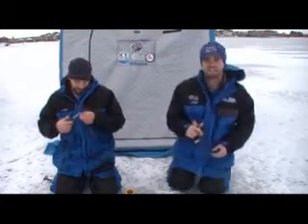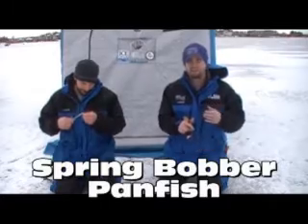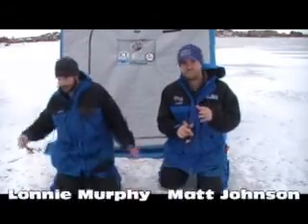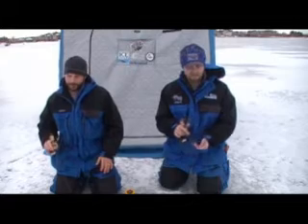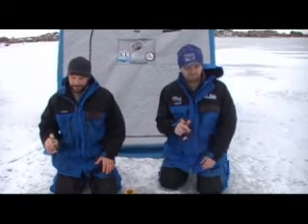Welcome to another episode of Trap Talk. Matt Johnson here with Lonnie Murphy, head rod builder at Thorne Brothers Custom Rod Attack over there in Blaine, Minnesota. Today is going to be a fun episode. We're out here chasing finicky bluegills. When the going gets tough, what do you do? One thing I want to show you today is a new rod from Thorne Brothers that is revolutionizing the ice fishing industry.